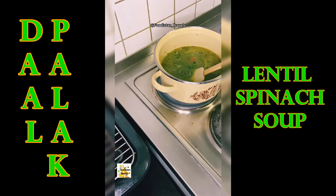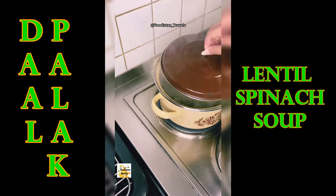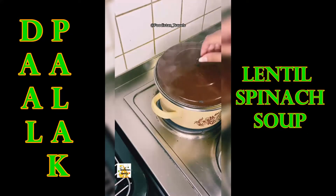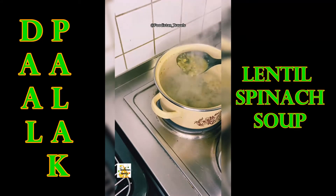Once the lentils are mixed, add 400 to 500 ml of hot water into the pot. Mix it well and cover the lid of the pot and cook on low to medium heat for 10 to 20 minutes.